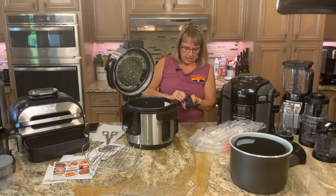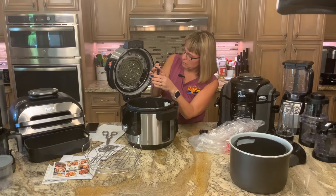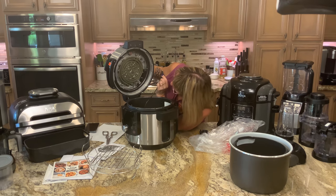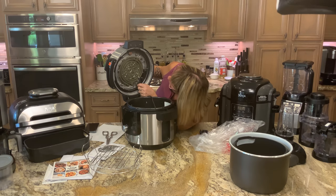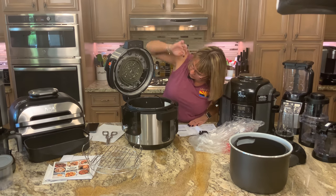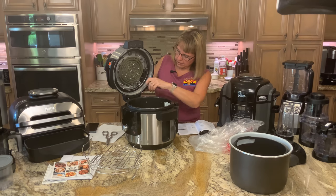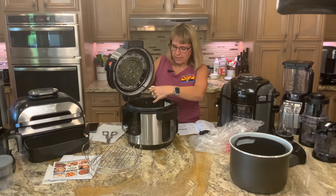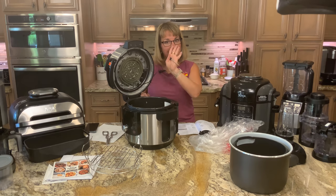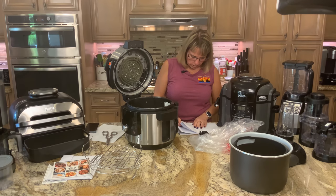There's an anti-clogging cap on the probe, and a designated port where the probe goes in so you can get an exact internal temperature while cooking without opening the lid. This unit also supports sous vide. The full list of functions is: air fry, broil, bake, roast, dehydrate, proof, sear, sauté, steam, sous vide, slow cook, and yogurt.